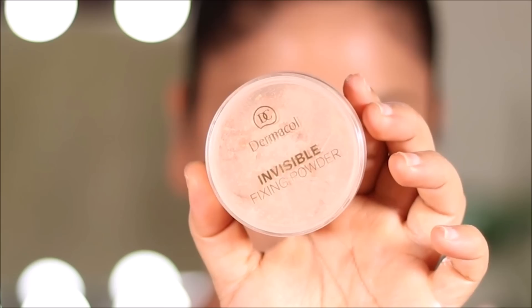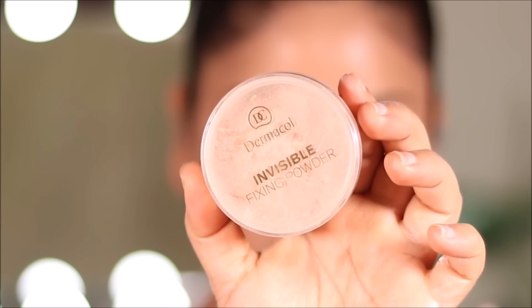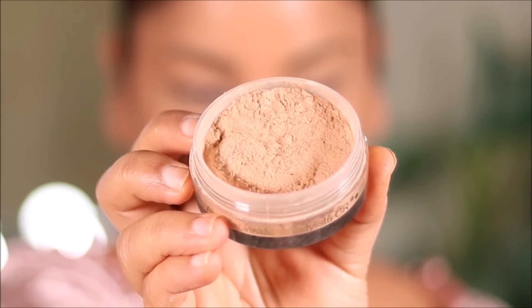Now to set my entire face I'm going to be using the Dermacol Invisible Fixing Powder. As you can see it's tinted, so it doesn't give you flashbacks.